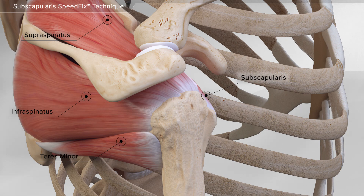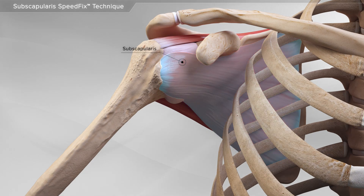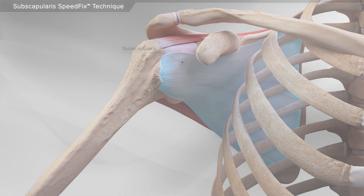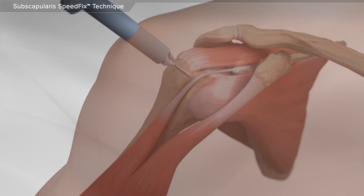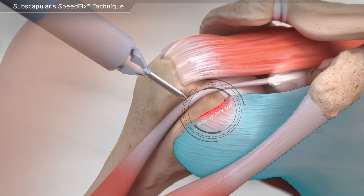The subscapularis is one of four rotator cuff muscles that help move the shoulder. When the subscapularis is injured, you may experience pain and loss of function.